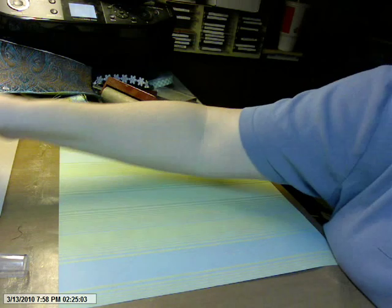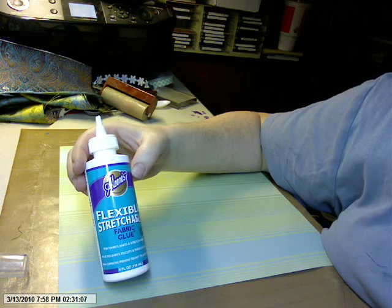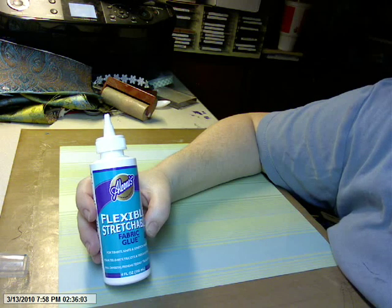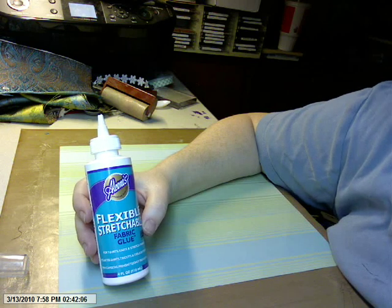So what do you need to do this? You need flexible fabric glue. Why fabric glue over any other glue? Number one, fabric glue will stay flexible when it's dry — it doesn't get stiff. And when we're working with fabric, we don't want something to get stiff.